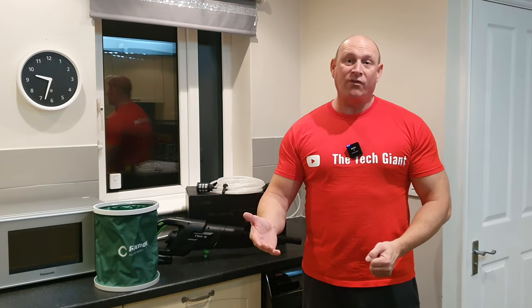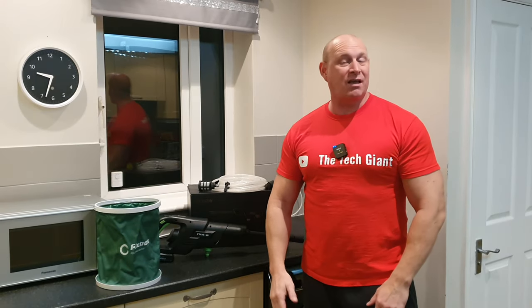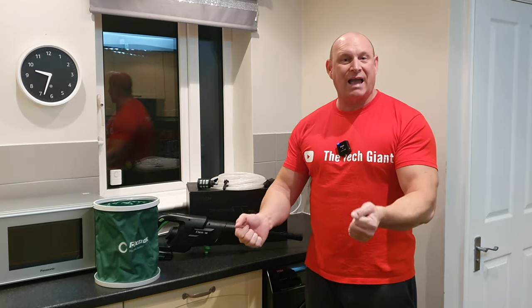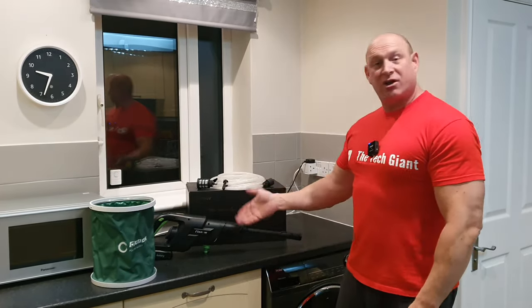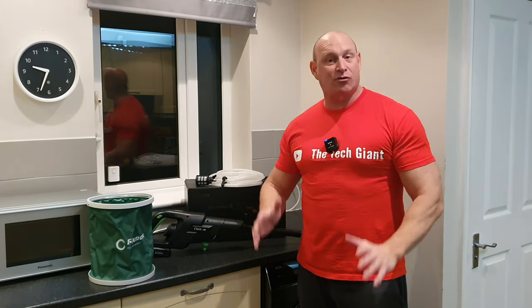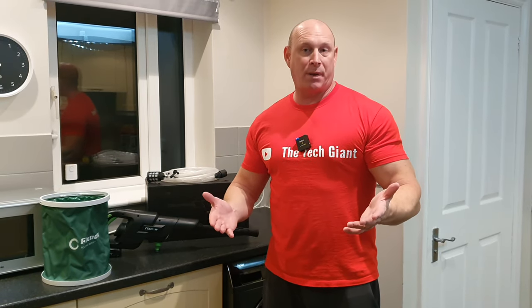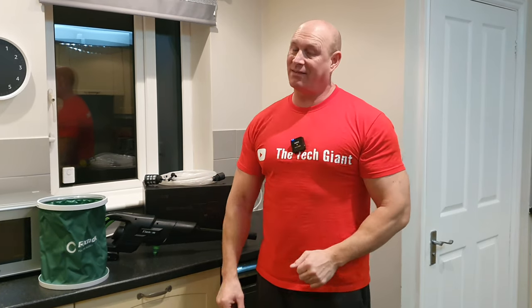It's really good for portability. We're definitely going to use this for paddle boarding — rinsing down the boards and wetsuits to get the salt off. At the moment we have to use big gallon containers which is really awkward, but with this we can fill it up and because it's quite sparing with the water we should manage the board and wetsuits on-site. Hope you appreciate my open and honest testing of the FixNow 500E. If you want to pick one up I'll leave a link in the description, and if you enjoyed this video please give it a thumbs up and subscribe. Thanks for joining me — catch you on the next one!